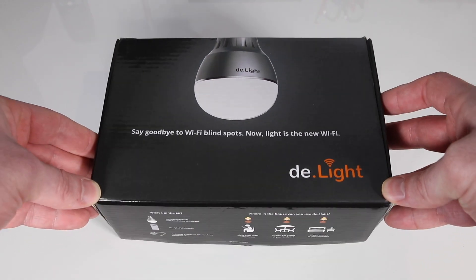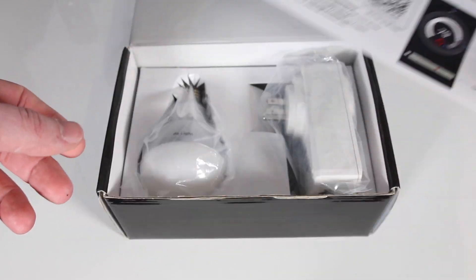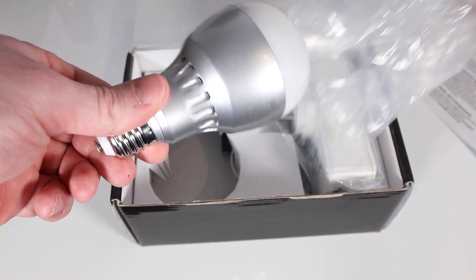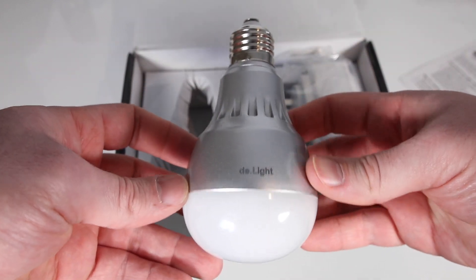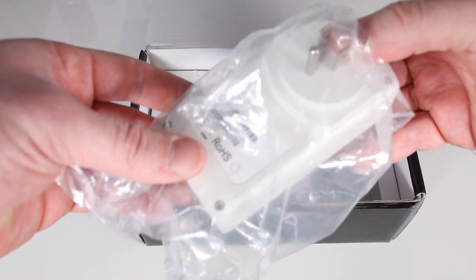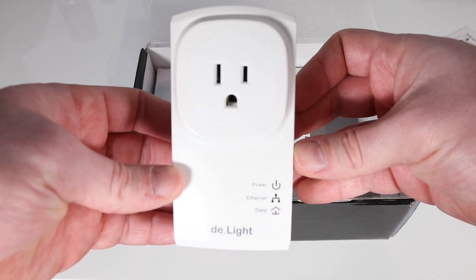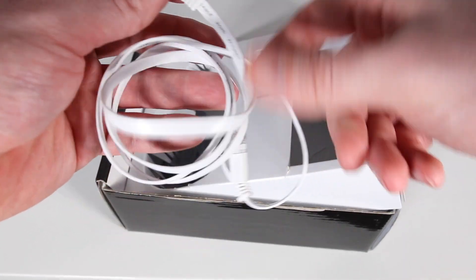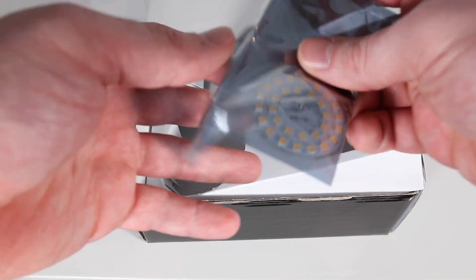The company XY Connect ships all over the world, so you can go ahead and check their website — I'll make sure I link the product in the description down below. In the box you get a quick setup guide with the Wi-Fi password on it as well. You get the D-Lite smart LED Wi-Fi light bulb — very well built, aluminum base, and it connects to any regular light socket. It has a reset button in the back. It comes with a power adapter that you plug into any wall socket, and it has the power, ethernet, and data lights in the front to show you that everything's functioning well. The box also includes an ethernet cable that you'll need to connect your power adapter to your existing home router.